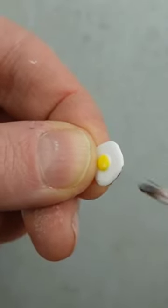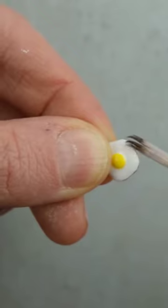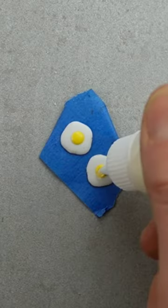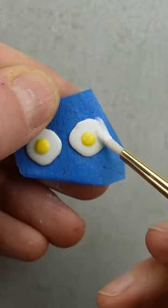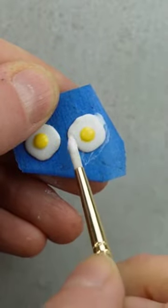We're doing a very simple upgrade on the eggs by adding a little bit of brown paint mixed with Mod Podge around the edges. To give the yolks more dimension and shine, I added some diamond glaze. I'm adding a small amount of sheen to the egg whites using some matte Mod Podge.